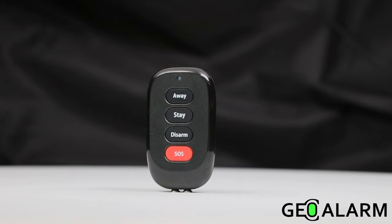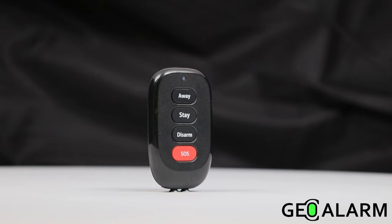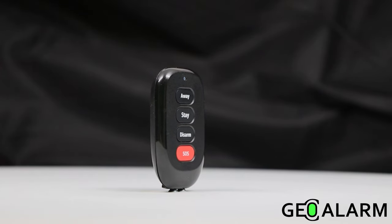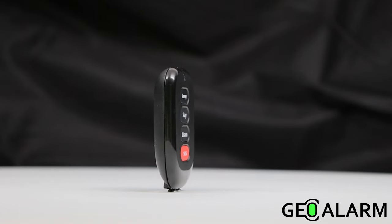Introducing the GeoFob, wireless four-button key fob for the GeoAlarm, with tamper protection and action-indicating LEDs, encrypted with one-touch button-pairing technology for easy enrollment into the GeoAlarm system.